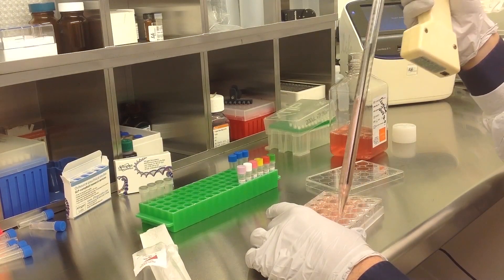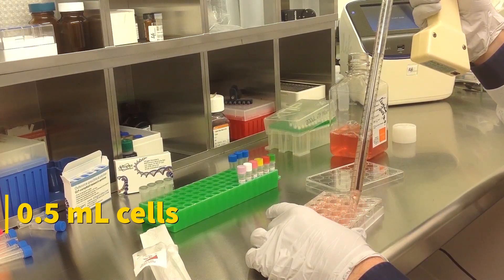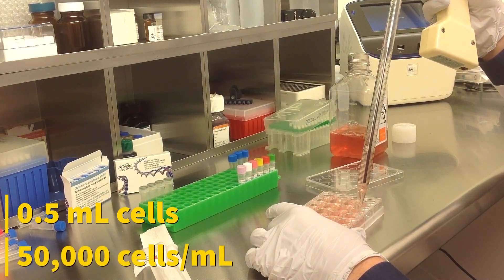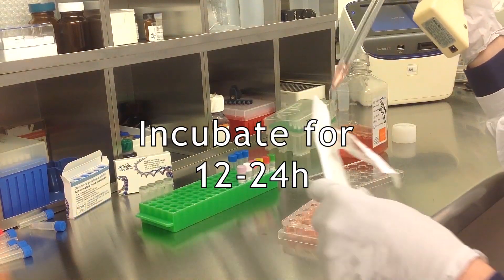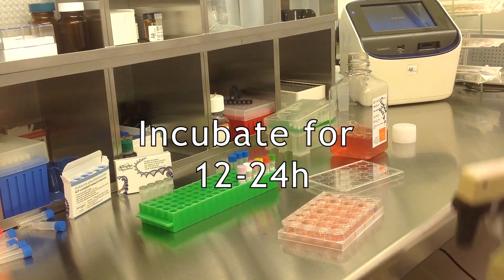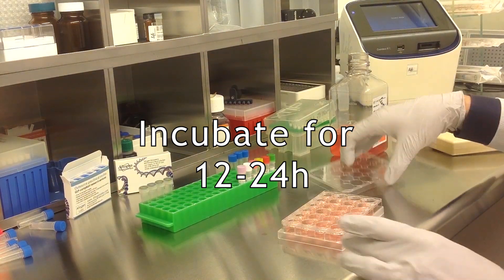Start by seeding 500 microliters of cells in a complete growth medium into the wells. Cell density should be at 50,000 cells per milliliter. Incubate the cells for 12-24 hours before transfection at 37 degrees Celsius in a humidified carbon dioxide incubator.